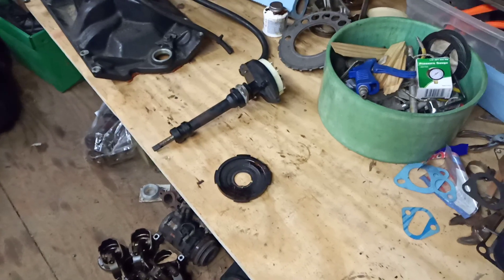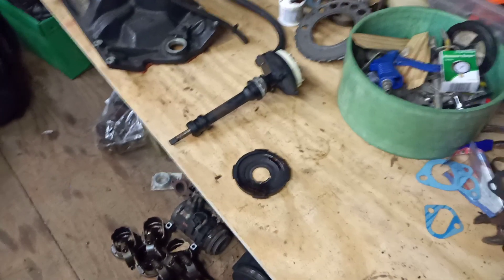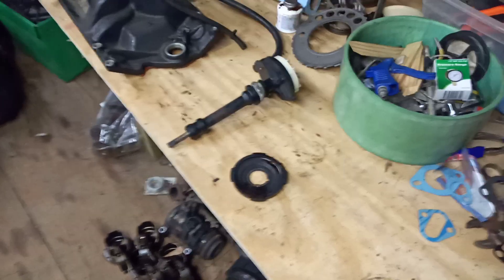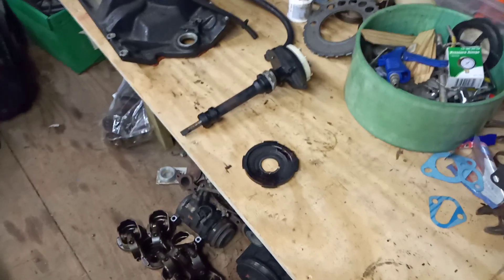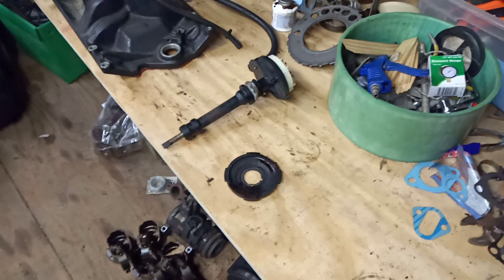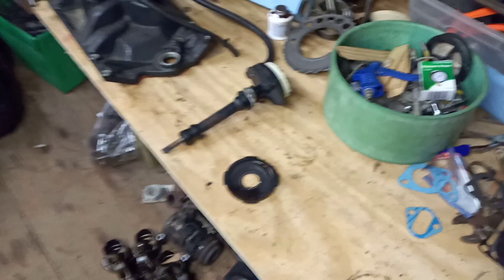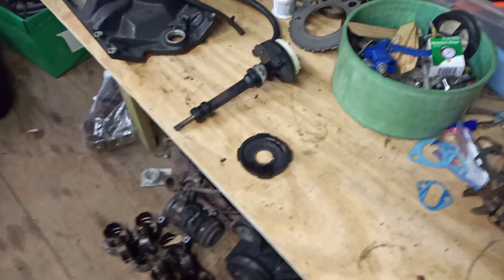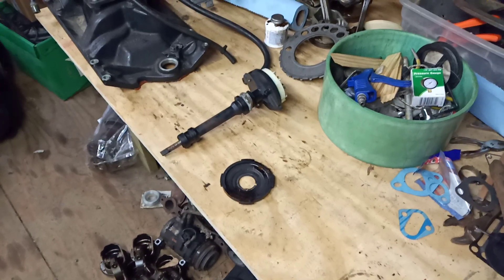Hello, thanks for watching my channel LSH Flashing and Tuning. This video is part two of a pair of videos I'm doing on Dodge fuel synchronization. I don't like doing videos like this because I generally like to base them on facts and firsthand knowledge of a system that I've worked on.